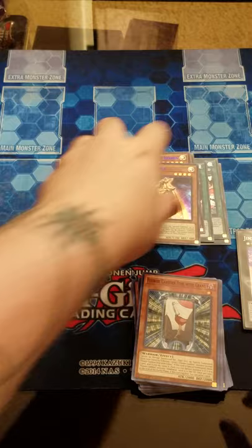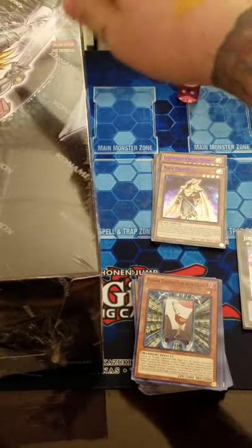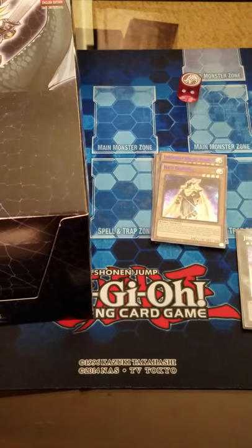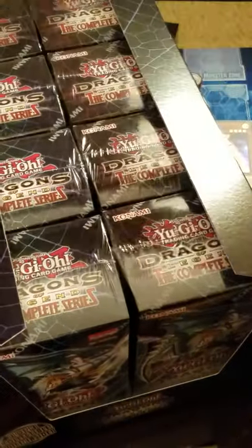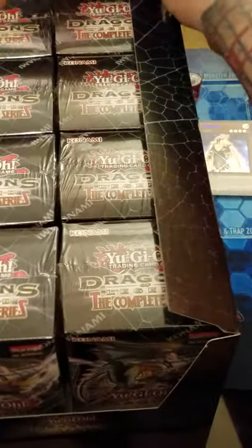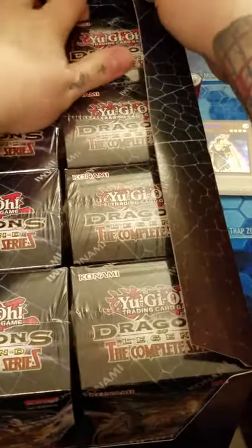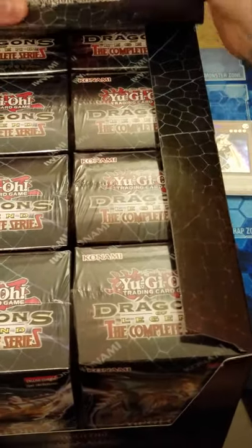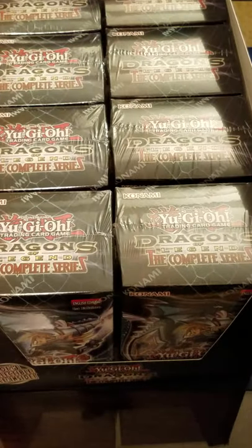We even got the Flower Cardians in here - actually quite a few of them. Let's move the dice up here and get into our display box. Let me move things out of the way a little bit just so you can see what it looks like all nicely displayed.